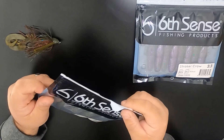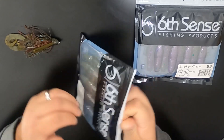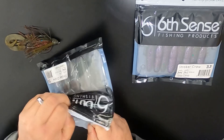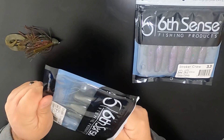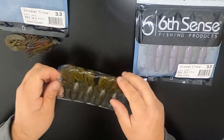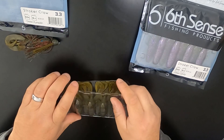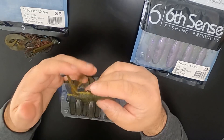Got a close-up of it. Six Sense Fishing just came out with the Stroker Crawl — this is 3.3 inches long. It is a crawfish imitator, soft plastic. It comes in the clamshell packaging. This one is going to be in green pumpkin.